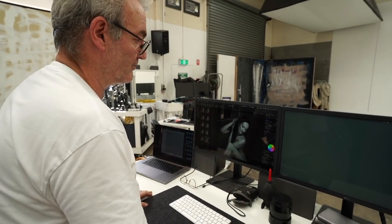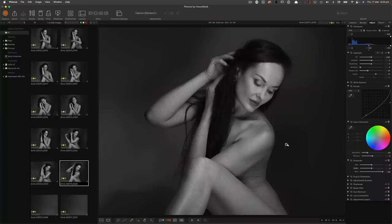I've got my settings on here. I've got a pretty strong down curve in the blue channel to get this chrome-y skin, plus a tiny bit of clarity, a little bit of shadow fill, and a little bit of contrast.